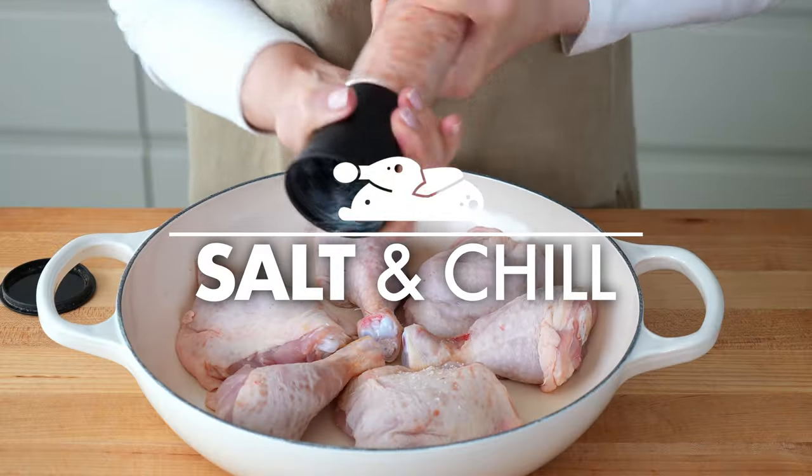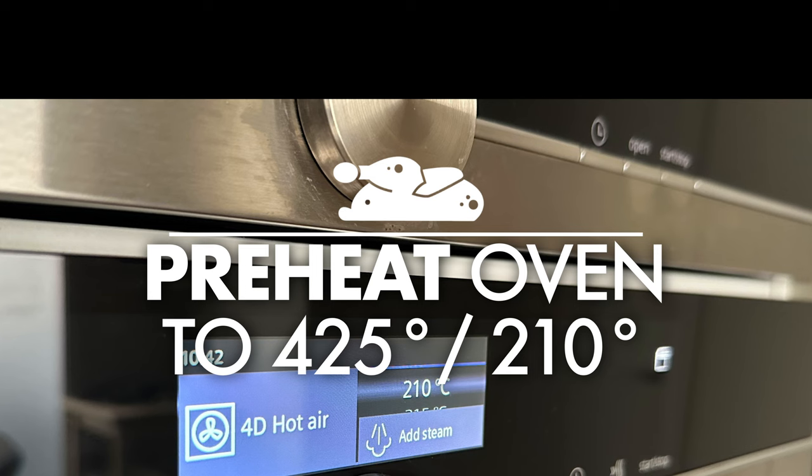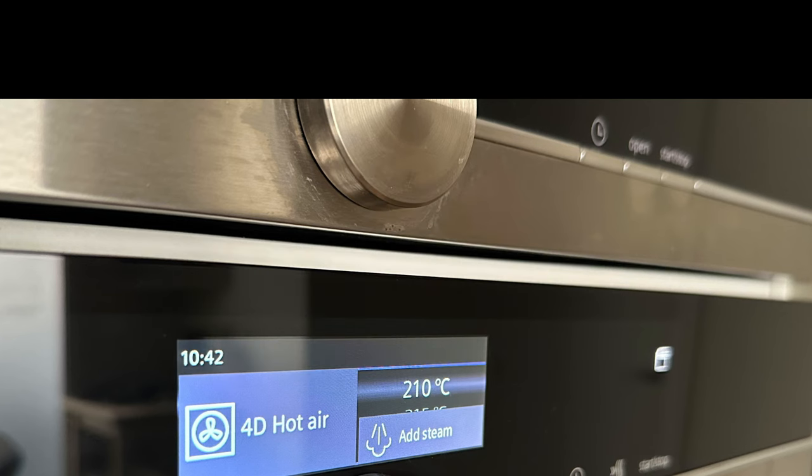For a crispy skin, salt and refrigerate the chicken for a couple of hours ahead. Preheat your oven to 425 degrees Fahrenheit, 210 degrees Celsius.